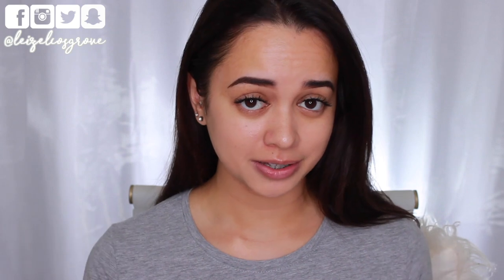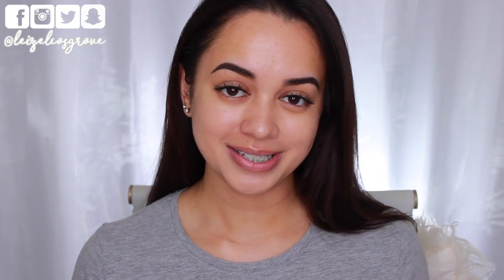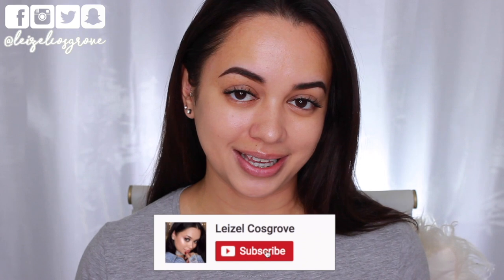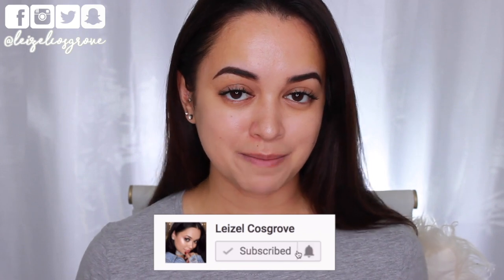I've never actually used any foundation from CoverGirl, but I'm excited to see how this one goes on me. So if you are interested to see how it turns out, keep on watching. If you do enjoy this video, don't forget to give it a thumbs up. Join the crew by hitting the little red subscribe button down below, and click the notification bell so you can stay updated with all the videos that I post.